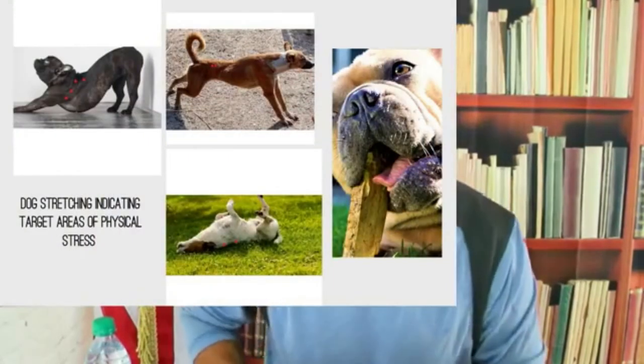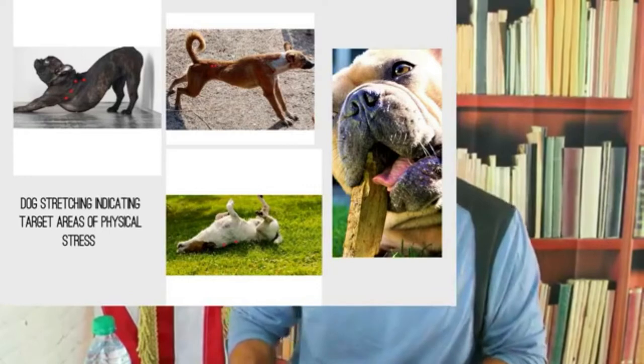How do you tell where your dog is stressed? Let me tell you first, and then I'll show you how to massage. You're going to make some connections here. I can tell an owner, before they tell me, how their dog stretches - because that's where the stress is. So let's look at dog stretches.